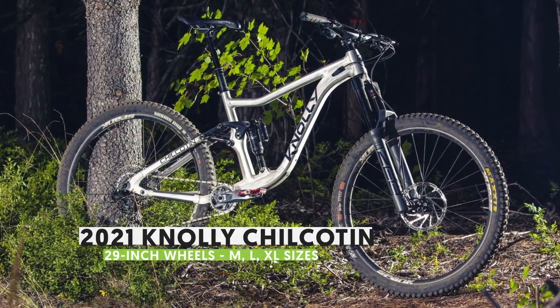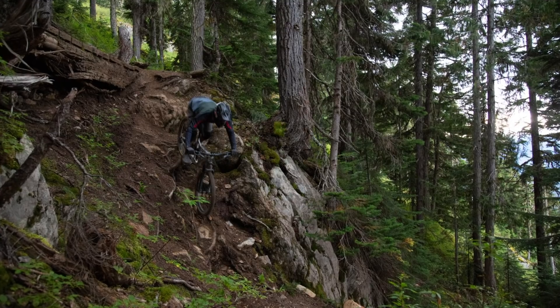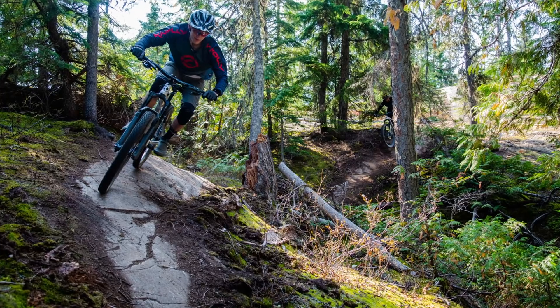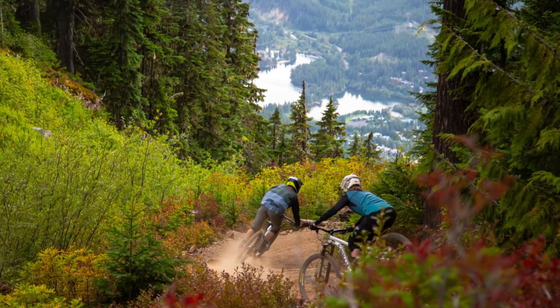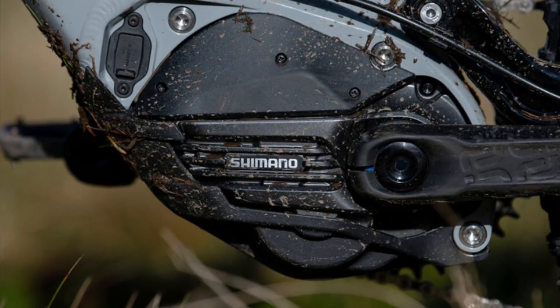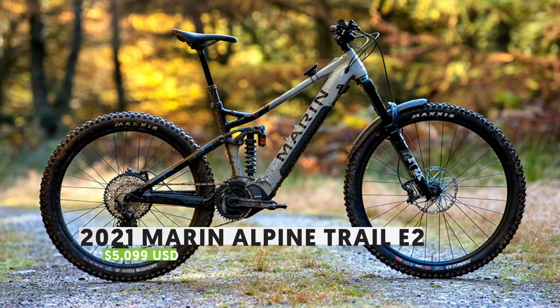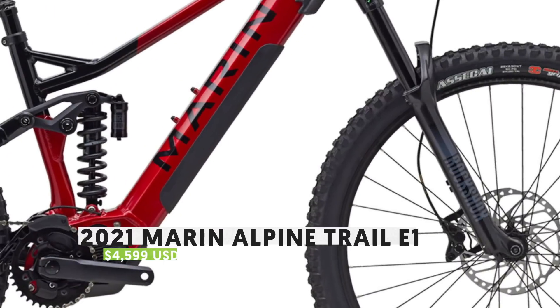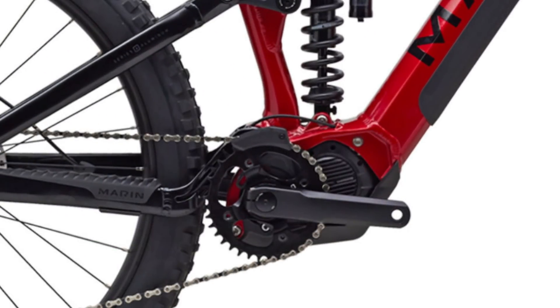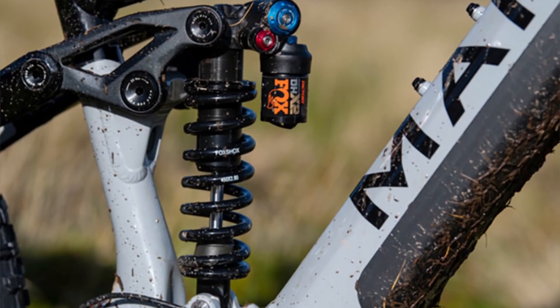Norco also has a new bike ready just in time for Christmas — the updated Chilcotin. Quite the renaissance for this model, as the last version was still running 26-inch wheels. Now with 29-inch wheels and modern geometry, Norco says this one was designed primarily for enduro racing, although it'll be good fun for just about any day out on the bike. It comes with a Fox 38 Performance Elite, new Shimano EP8 motor with a 630Wh battery, XT/SLX drivetrain, and a DIT cockpit — all for $5,999 USD. You can also opt for the $4,599 E1 version with RockShox suspension, a Shimano E7000 motor with a 504Wh battery, and a Shimano Deore drivetrain. Both bikes feature modern geometry, mixed wheel sizes, and 150-160mm of travel.